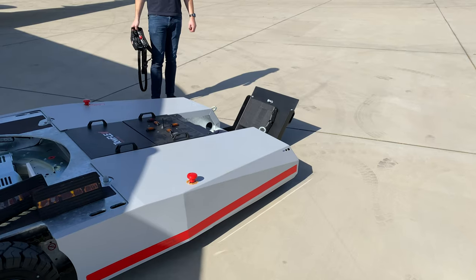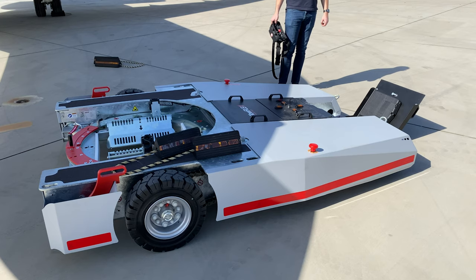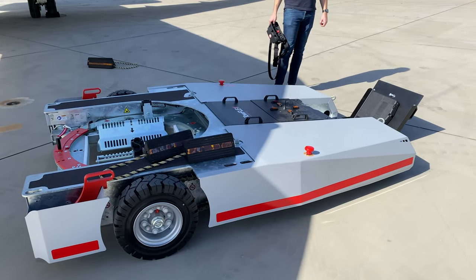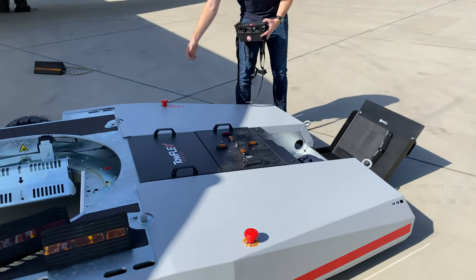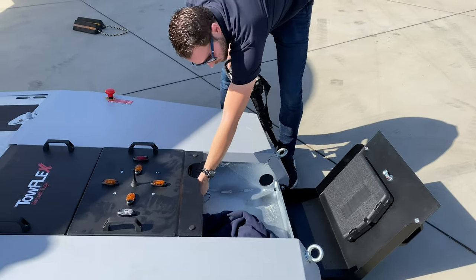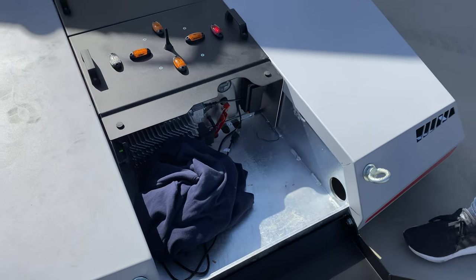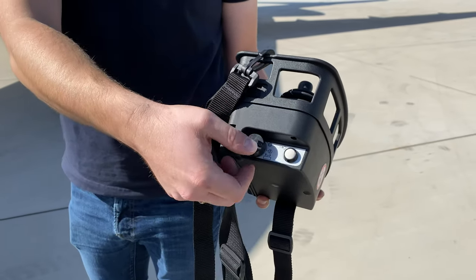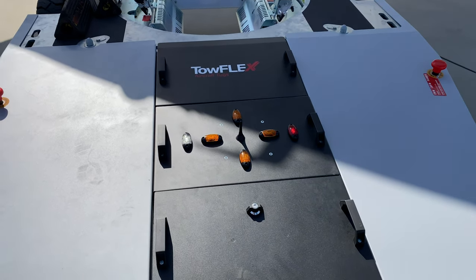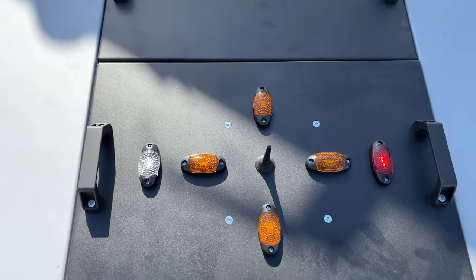This is the TowFlex 5 series training video for towing a Bombardier Global. The TowFlex 5 is disconnected at the moment. To activate it, you have to pull both e-stops and turn on the key in the front compartment of the unit. The next step is turning on the remote control — the black switch on the side — and you will see the red light indicating the battery is active.